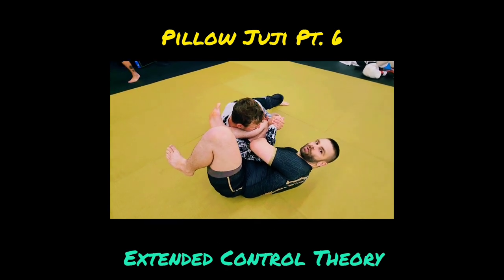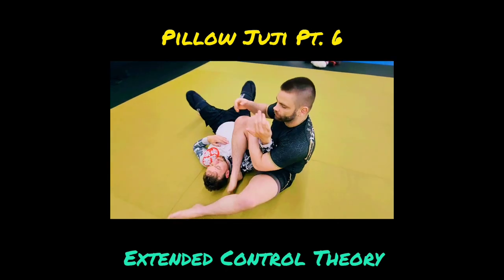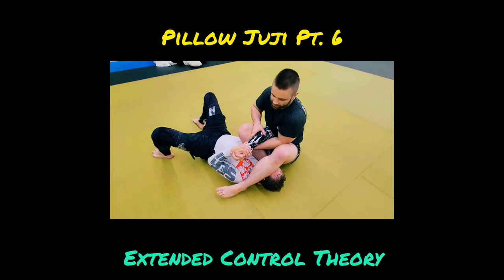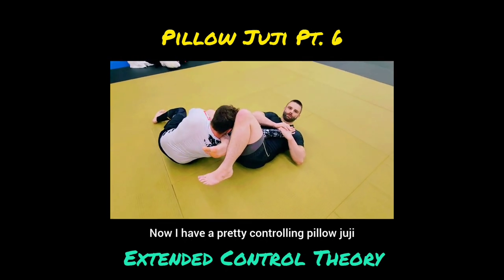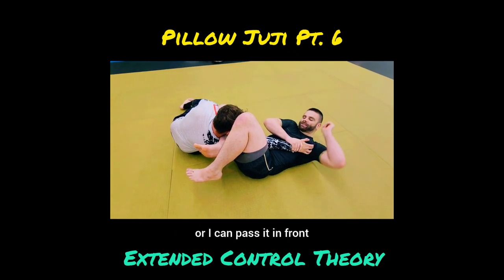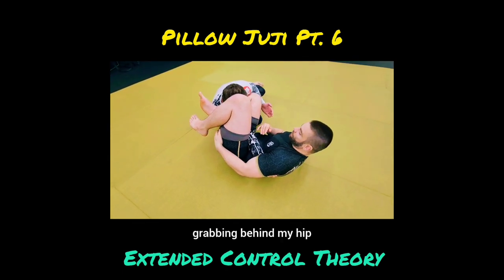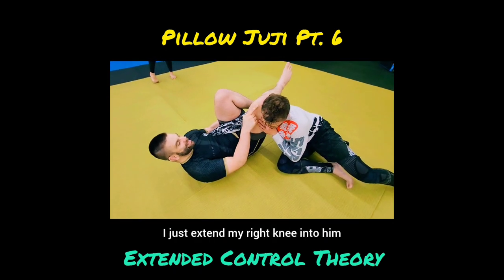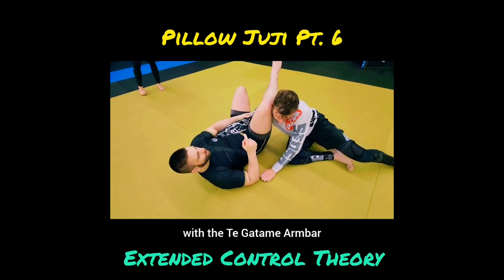In order to control a pillow juji, I need to actually have his hand extended. For that reason, most of the time we do this it's off of transitions. If his hands open from a head scissor, we take it over the top hip — now I have a controlling pillow juji because his arm is fully extended. From here I finish, or I can pass it in front, controlling and pulling this down tight, grabbing behind my hip. Even if he throws that knee past, I just extend my right knee in and pull my left knee towards me for a very strong finish.